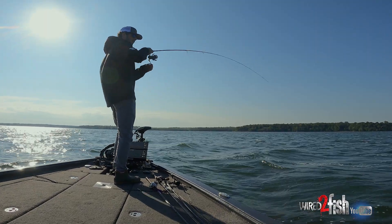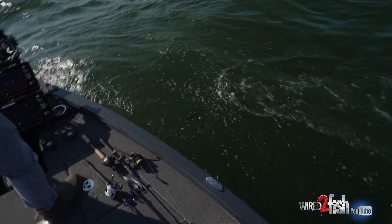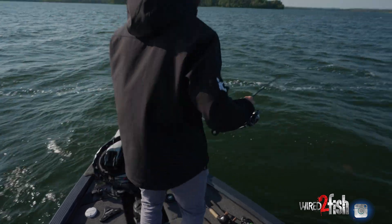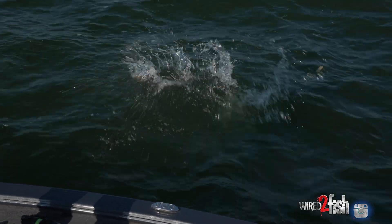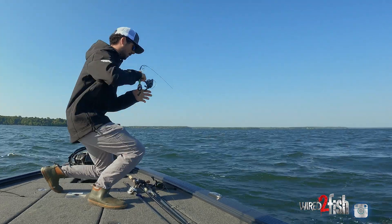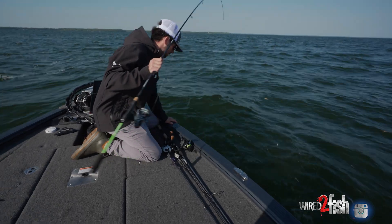There we go — that feels like a little bit better one. Not bad. Now we're on a little school here, so I'm going to go ahead and hit spot lock. What's nice about using a straight tail minnow presentation is I can do so many different things — I can cast it out or drop it right below the boat. Nice little small mouth.